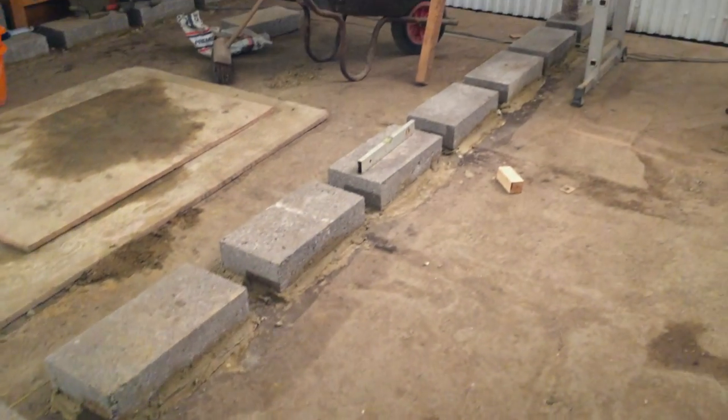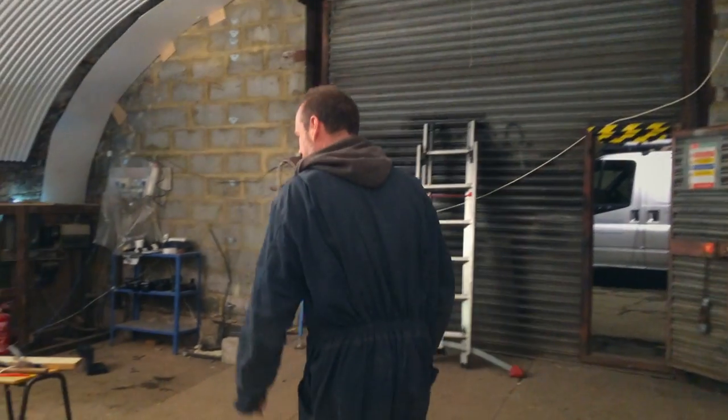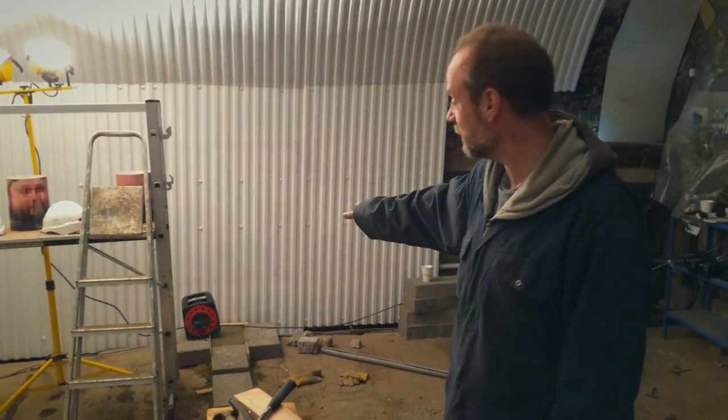Today we've continued with the subfloor preparation, so as you can see there's quite a few more blocks now. We've had a few points over here where we've had to make up concrete where there hasn't been space for the blocks, but that's fine — that's just as structurally sound.